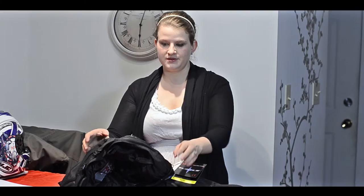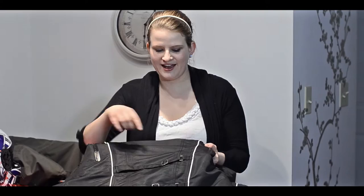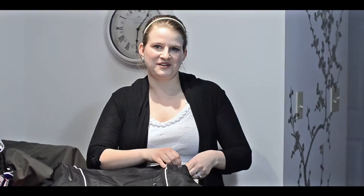With the pants comes a jacket — also a Joe Rocket Alter Ego, this is a 3.0. I didn't try this exact one on in the store; I tried another Joe Rocket one that was very similar, but I'm really happy with it. When we got it I tried it on and it fits really good. This one has an inner jacket that you can take out. Another thing I really liked as a girl is all the adjustable straps so you can make it a little more curvy. It also has vents, so I'm really excited about this.